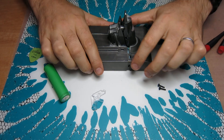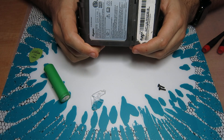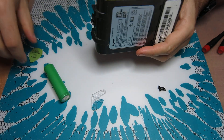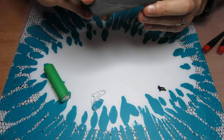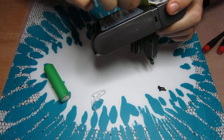A short video on disassembling the Dyson DC-59 or V6 battery so you can actually replace the individual cells in it and put it back together — not destroying the case. I used guitar picks for this.